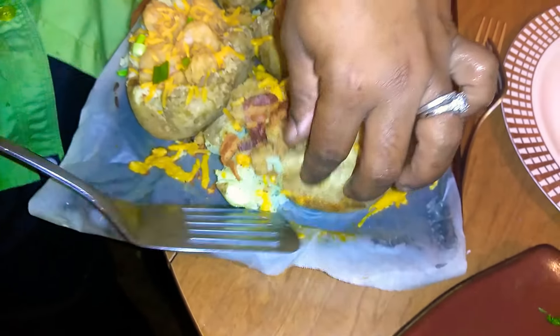The end result, after you take them out of the oven, as you see, the cheese is melted, everything is melted together, butter melted — yum yum.